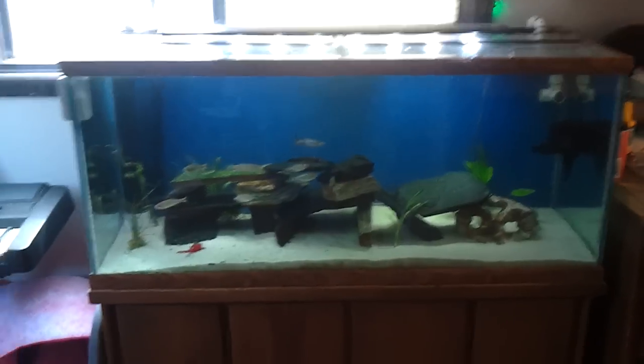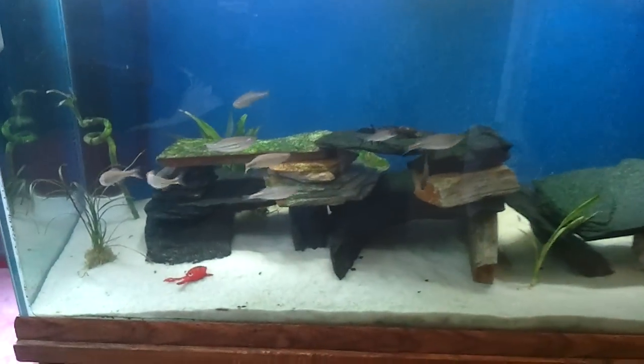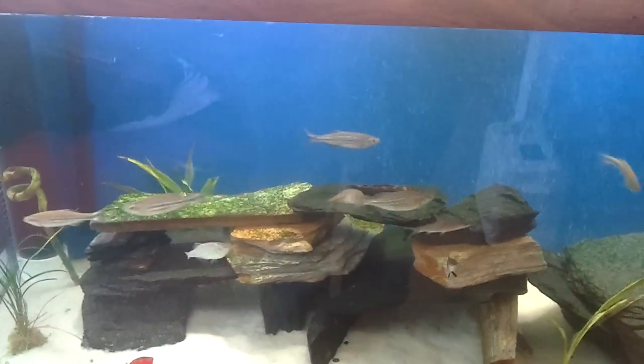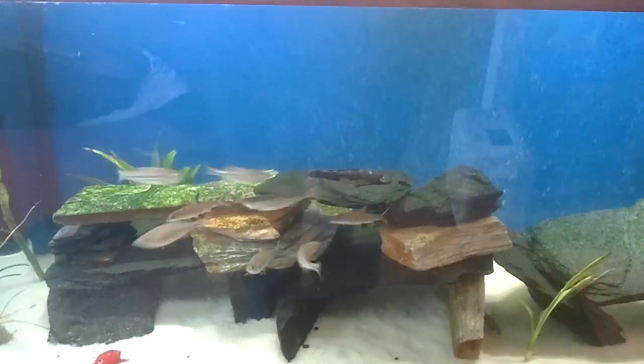Here is my 75 gallon freshwater fish tank. We have a small school of giant danios with a couple of small bala sharks in there.